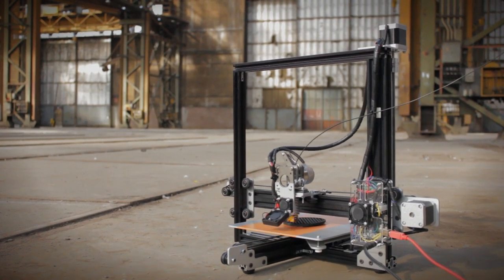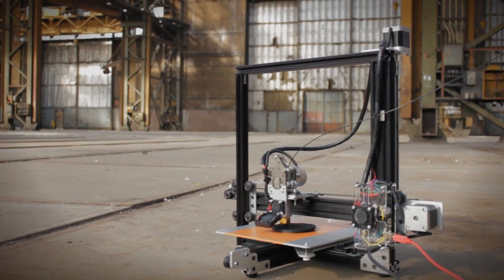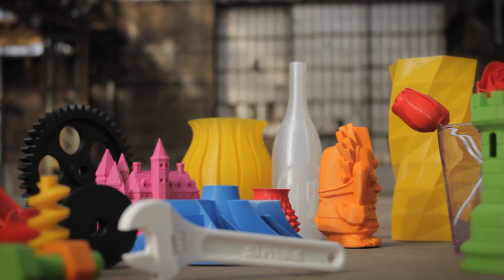When you support us you get a complete building kit to start building your own 3D printer. The kit contains all the electronics, metal parts, and screws. We provide you with a step-by-step manual so you can build your printer in just a couple of hours. And together with it you get a filament sample package so you can start printing right away.